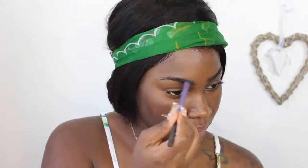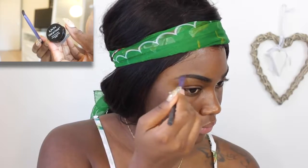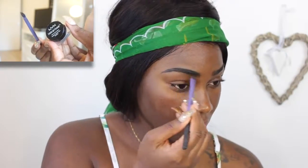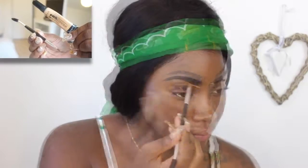So hi guys, I'm starting off with a fresh face and I'm using my NYX Terminal Frame Brow in 05. I do a lot of brow stuff so you know how it goes — it's just filling them in.